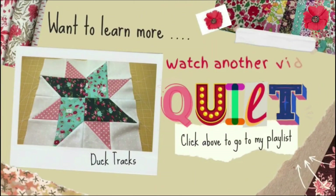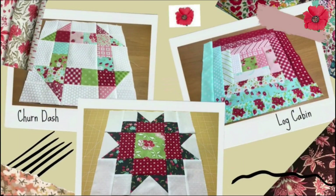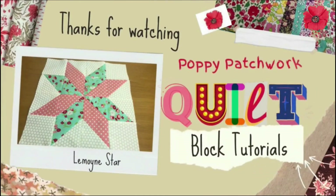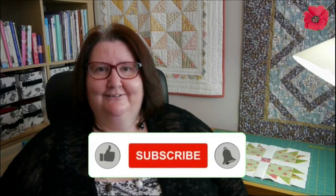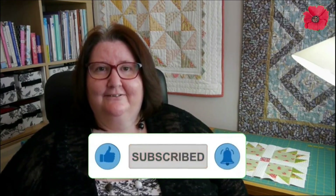Want to learn more? Watch another one of my videos from the quilt block series — click above to go to my playlist. I hope you liked this video. Please like and subscribe to my channel — more of these videos will be posted, so please tune in. Thank you for watching and bye for now.